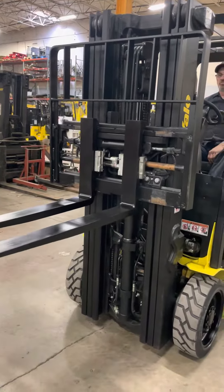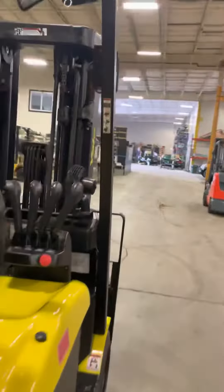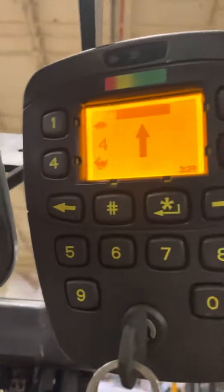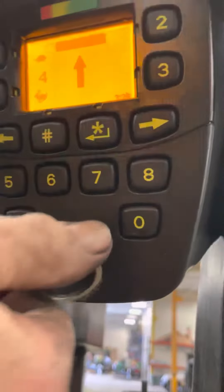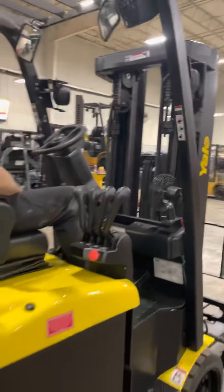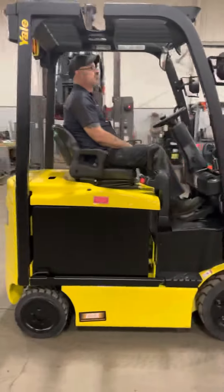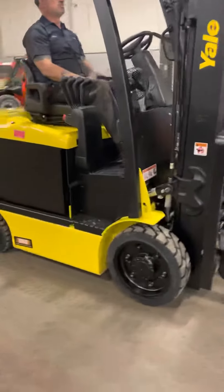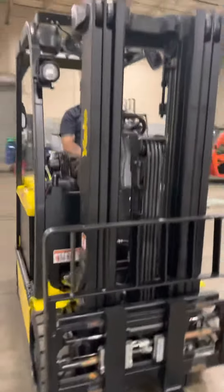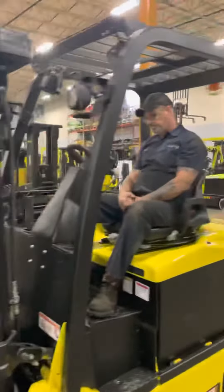Okay, walk around. As you can see, full battery — now turn it off. Hours: 944 hours on this one. I'm going to continue walking around here. Unit will get greased as soon as it's sold, then another final inspection.